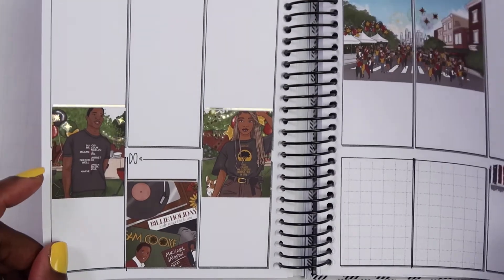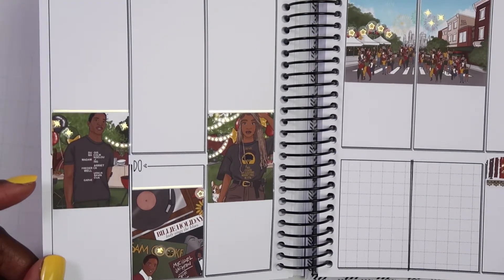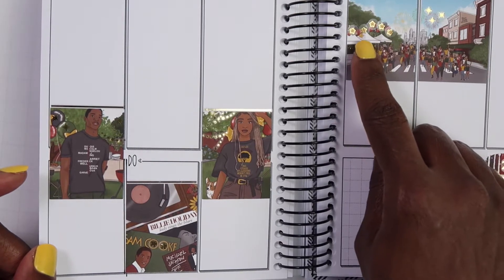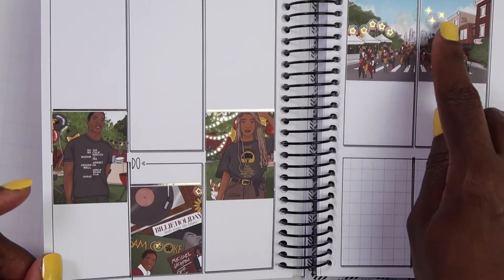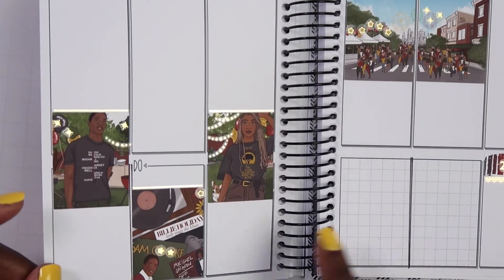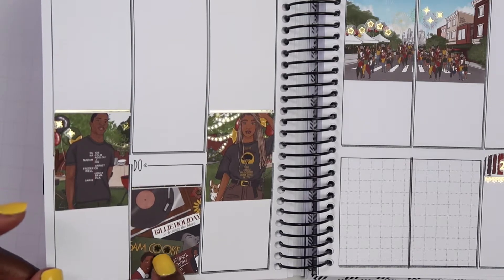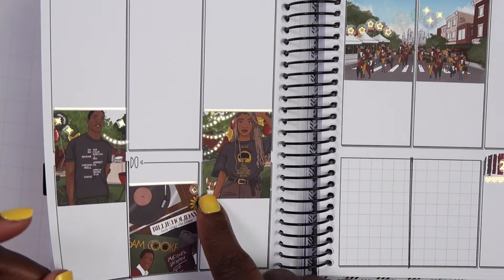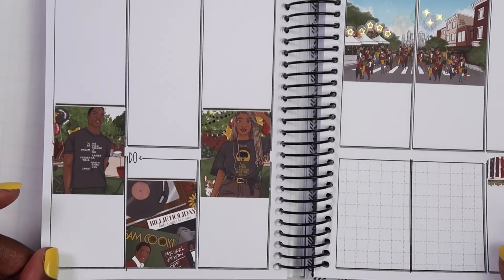All right, there we go. I have added foil to the boxes and I like it — I think it's pretty cute. Can you guys see the little foil? I added in those clear star overlays over the star balloons they had, and then I added in the little ones from Tassel Planners to act as little fireworks. Over here on the Sam Cooke box, I did the same thing. I added in those little circles — I don't know what you call them — and then I added in a clear one to go over the flower right there. I think it looks cute.